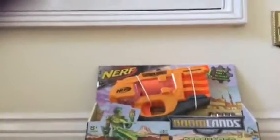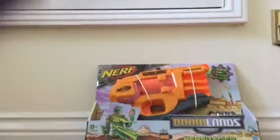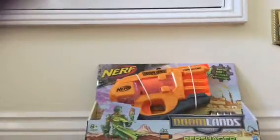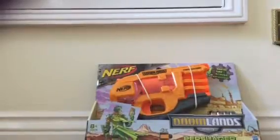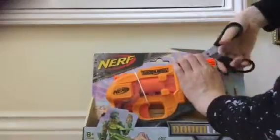Hi guys, what is up, it's the Creator Forge. I'm doing a video of my new Doomlanders Nerf gun and it's got this feeder as you can see here, so first I'm just gonna cut open this.